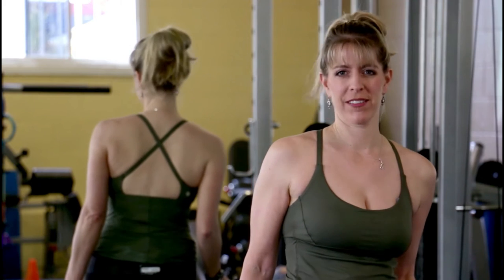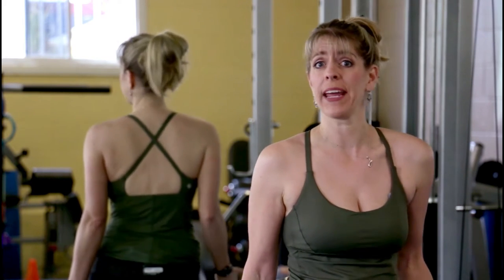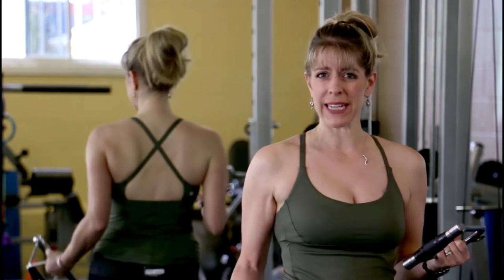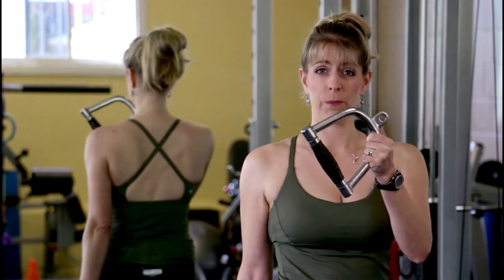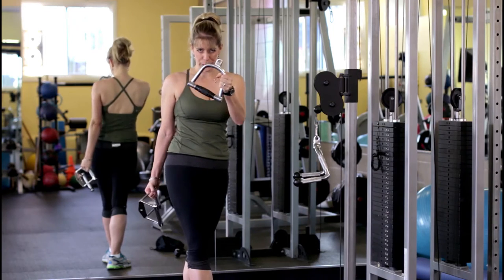Let's talk about attachments. On the cable cross machine, you have the option to use many different kinds of handles, bars, ropes, or pulleys. Next week we're going to do a one-arm row and you're going to use a handle — there are different kinds, but this is the handle we'll use next week.